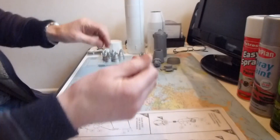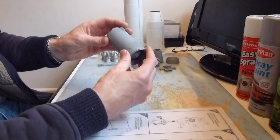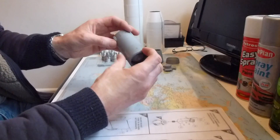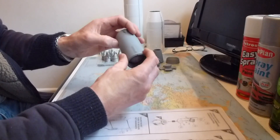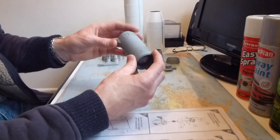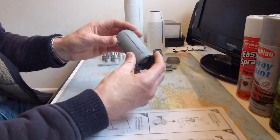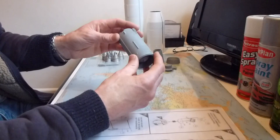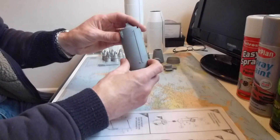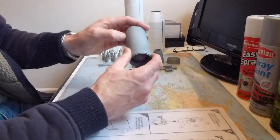The results with the Halfords primer are pretty fantastic - it's come out really well and it's not coming off. I was advised to wash the pieces first before painting, which is what I've done. A lot of modelers say you should wash all parts with soapy water before painting, and it's probably good advice because the primer has adhered very well with no issues.